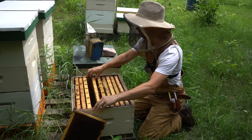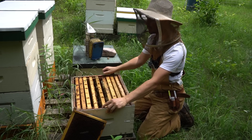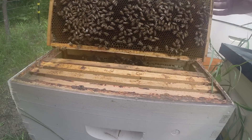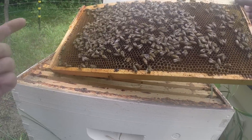So these are nucs that I made on my own with queen cells. I grafted my own queens, raised cells in cell builder colonies, and introduced queen cells to these about two weeks ago. So I'm looking now to find the new queens laying eggs, and that's what's going on in this hive now.